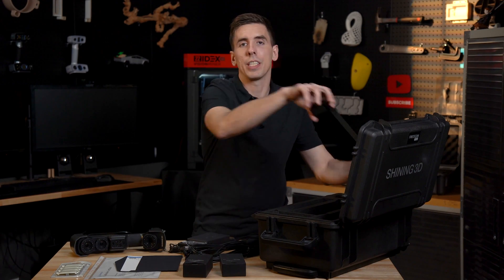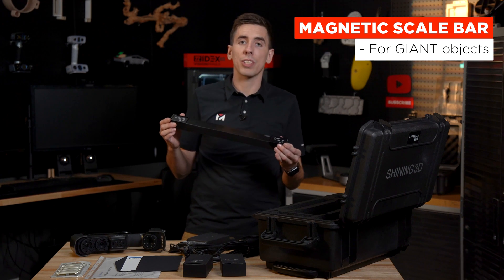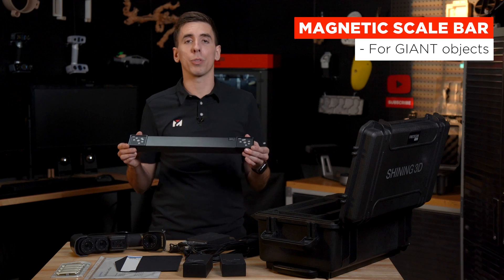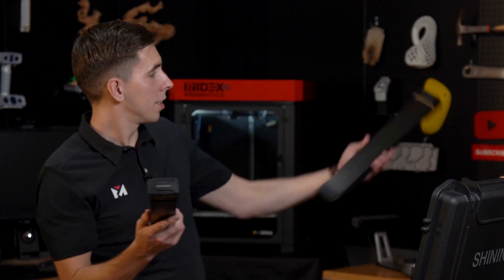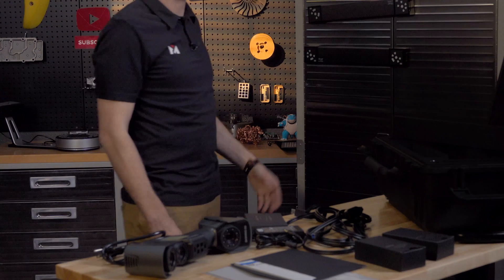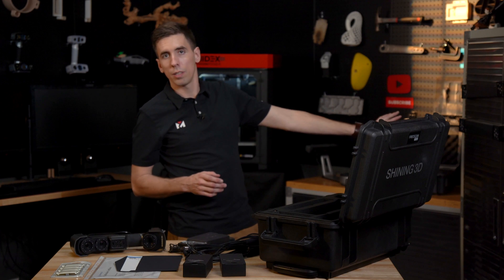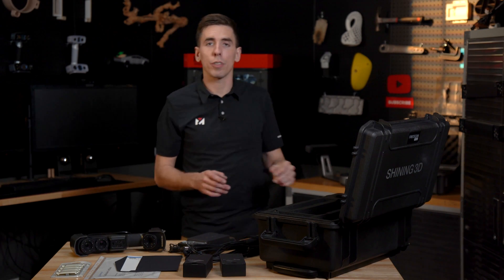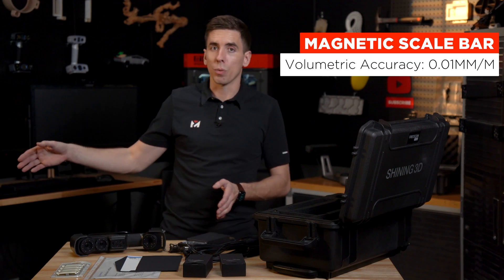Next, we have magnetic scale bars — a really cool feature. These allow you to scan an entire large object like a boat, car, or plane in one scan. It comes with two scale bars; because they're magnetic, you can stick one on each side of the object. The scanner knows the object's size and position based on the special markings on the bar, bringing volumetric accuracy down to 0.01 millimeters per meter — a game changer for scanning huge objects in one go.